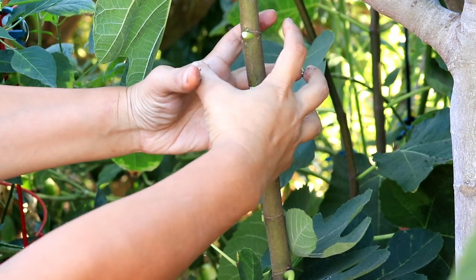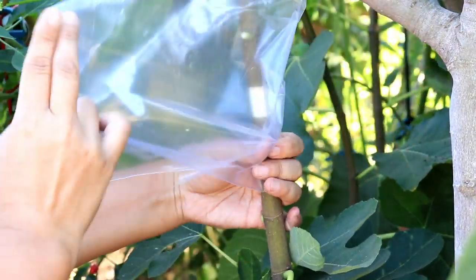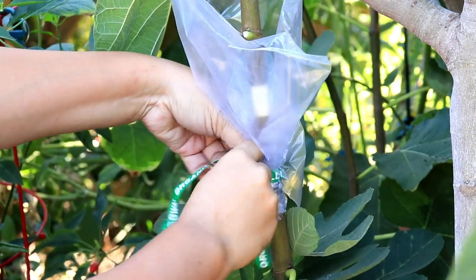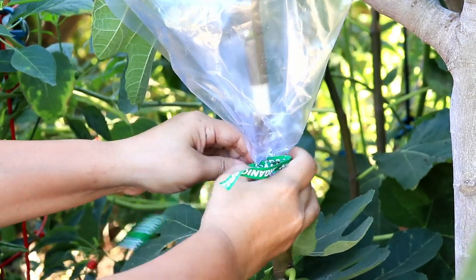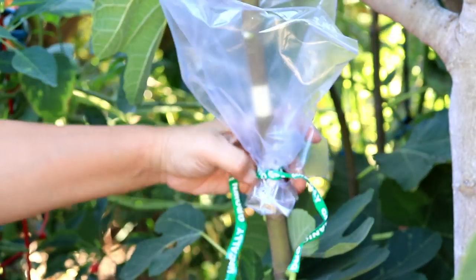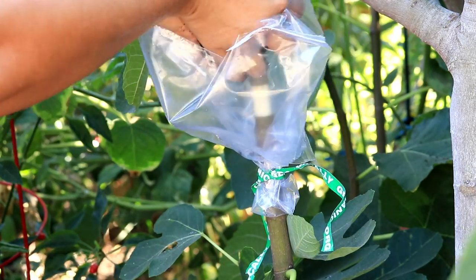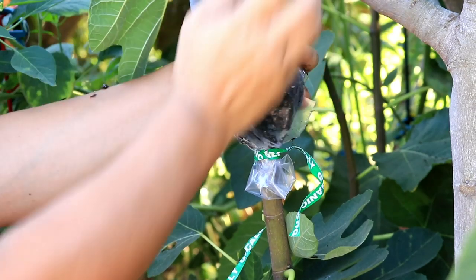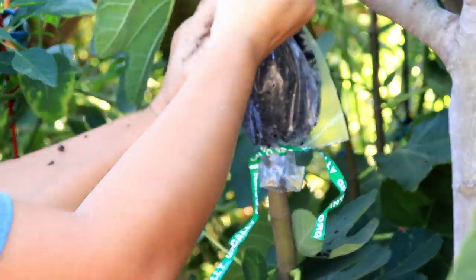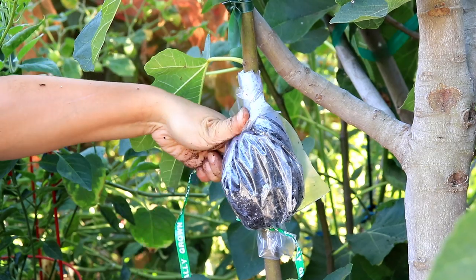And then this is where we'll cut off once it's rooted. The first thing you do is take a plastic bag, using it to form a funnel shape to hold the soil. You want to tie the bottom of the plastic so soil doesn't fall out. We have pre-wetted the soil — not soaking wet, but just moist enough — so when the root comes out, it has a medium to grow into. And tie the top of the plastic bag so this will hold together.